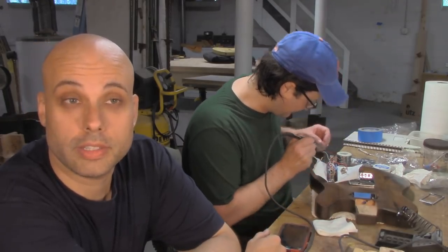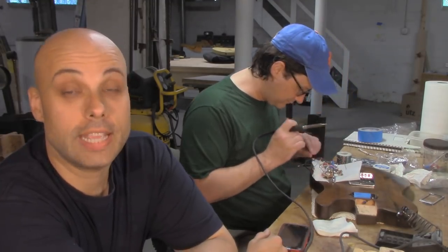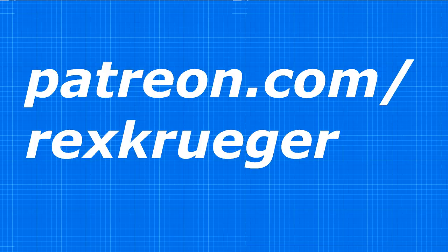Alex is super good at this stuff and he's also been my friend since 1987 - since we were seven years old, way before YouTube. Second grade, Mrs. Martin's class. He's also this channel's first subscriber and my first ever patron. He went over to patreon.com/rexkrueger, and even though there weren't really any rewards then, he still signed up to become a patron.